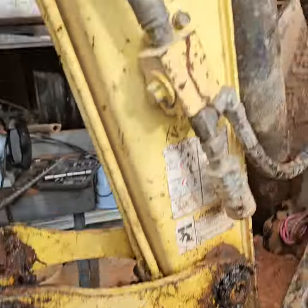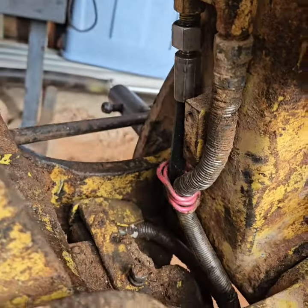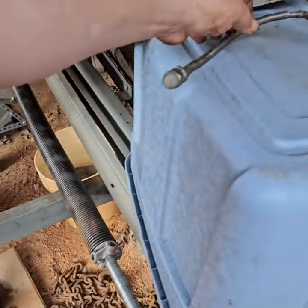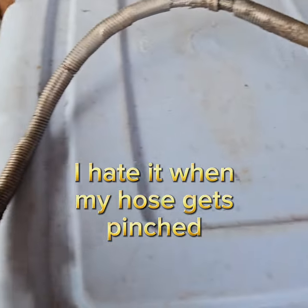Today we're working on a Yanmar VIO 35-3. This hose right here got pinched — maybe it wore on the knuckle. Here's what the old line looked like. The old line got pinched in there, so it was leaking.